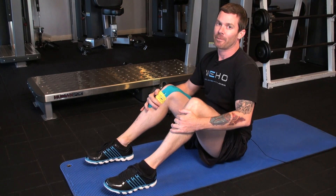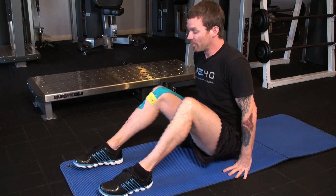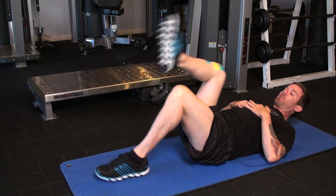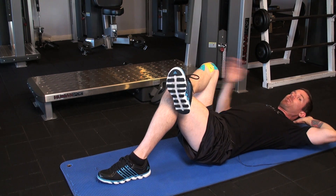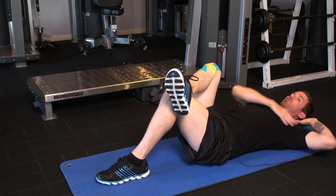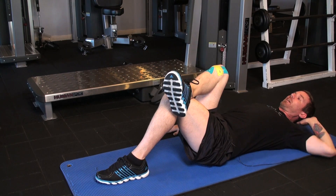Next we'll be doing a modified bicycle crunch. It's really great for strengthening your obliques and improving your swing. First thing you want to do is lie back. We're going to cross right leg over left, bring your left hand behind your head. Be sure to lead from the shoulder, not pull on the neck. Elbow goes to the outside of the knee and the other hand is just planted on the floor.